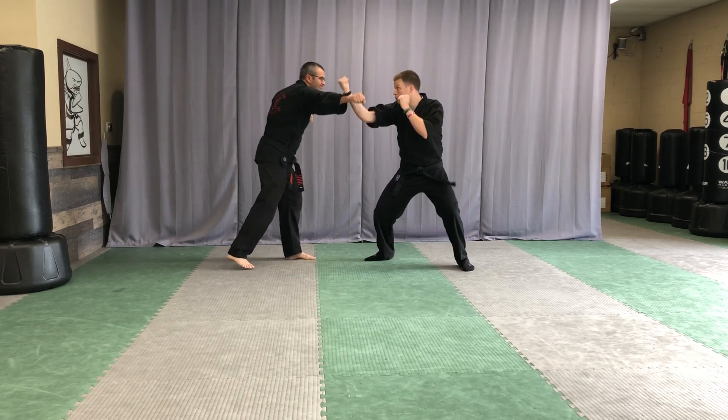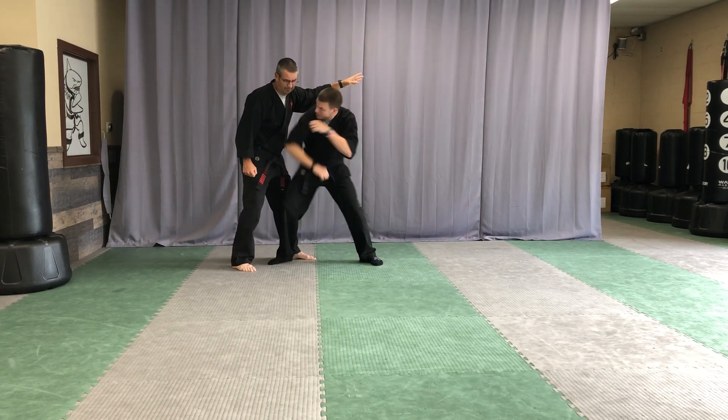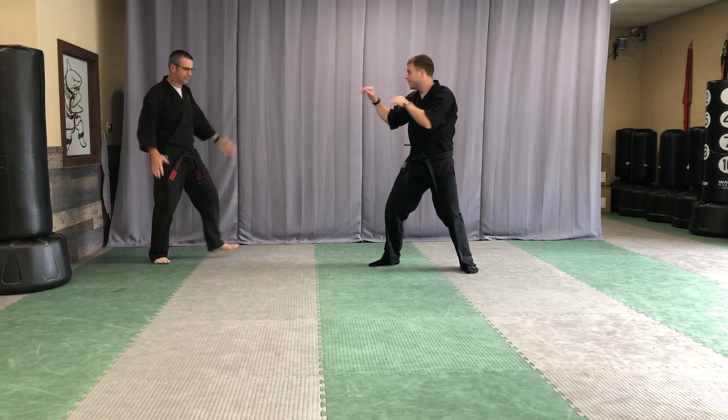So I'm gonna throw a right hook punch. Mr. M performs the technique — stop, stay back.